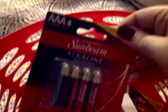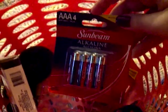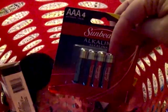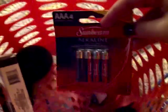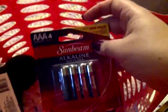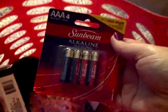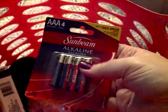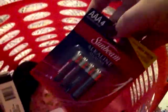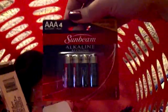I got a bath poof in a pretty green color — I needed a new one. I also grabbed two packages of triple-A Sunbeam alkaline batteries marked for high-drain devices. I'd seen the regular low-drain white ones before but not these triple-A alkaline ones, so I picked up two packs since a lot of my work items take triple-A batteries.